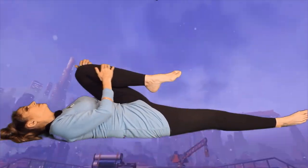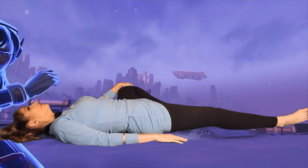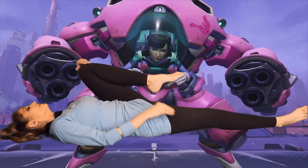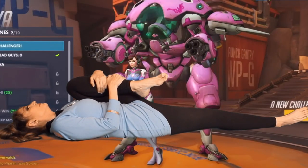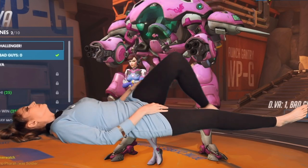Bring that leg back up to center. Grab that knee with the other hand and allow it to drop in an open position. Return to center and hug your bent leg, feeling the gentle stretch in your back. Then just release it to the ground in Leeloo pose.